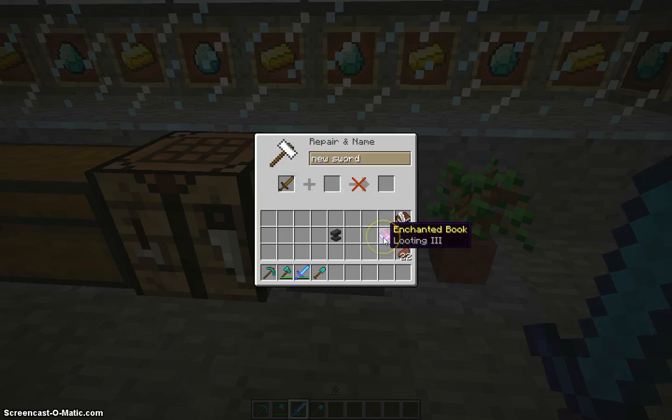And if you had an enchantment book, whatever you want to call it, you could also get Looting or whatever enchantment is on it. Then you get that new enchantment.